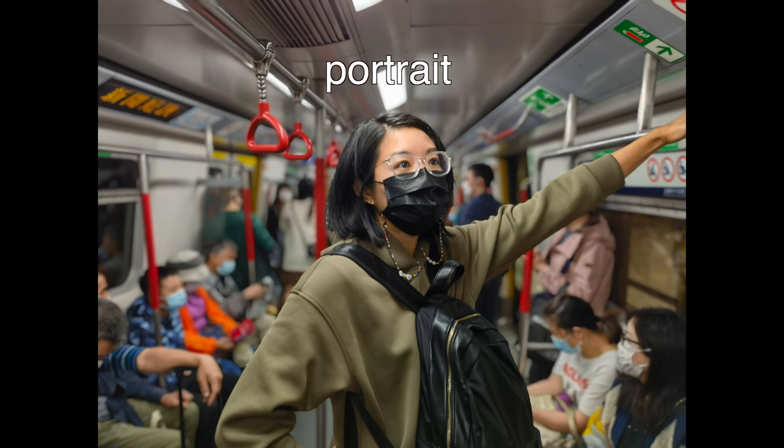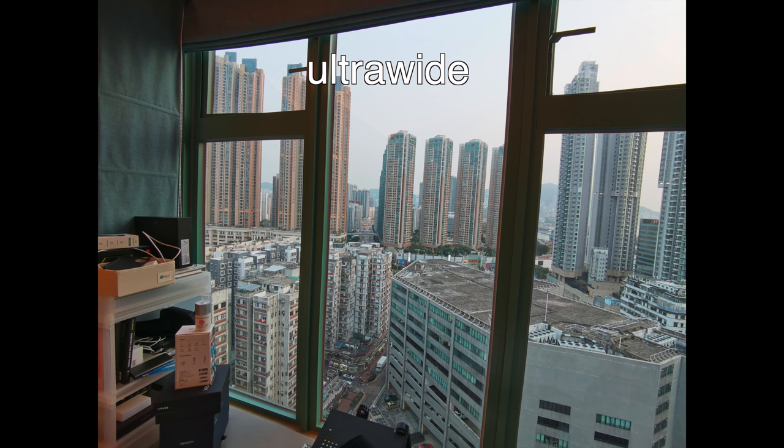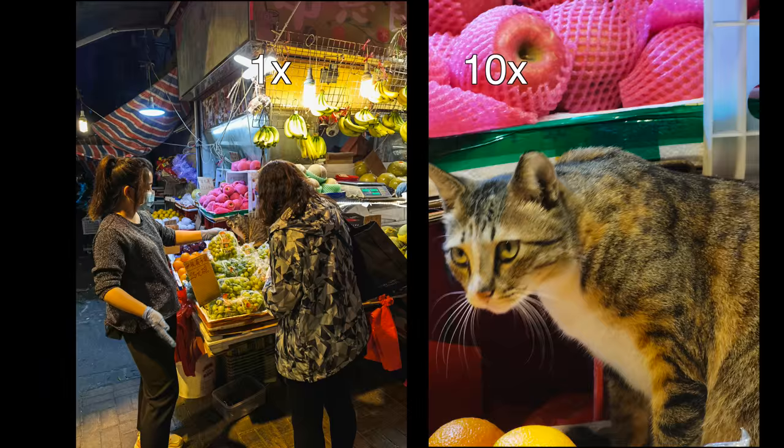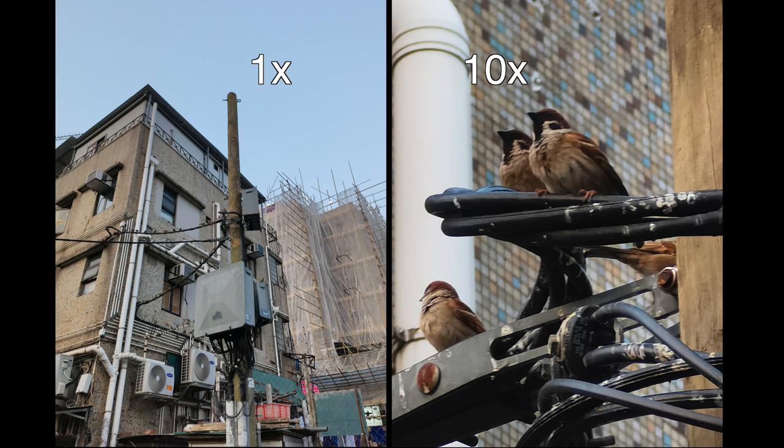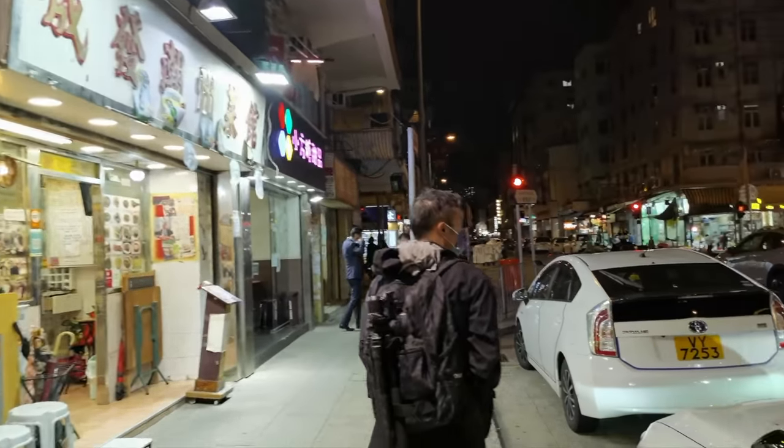Here are some photo and video samples from the Huawei Mate X2. As you can see, if you're just talking about photos taken with the main camera at 1x, everything looks great. The 10x zoom shots look sharp as well. Video performance is above average — not the best, but solid.